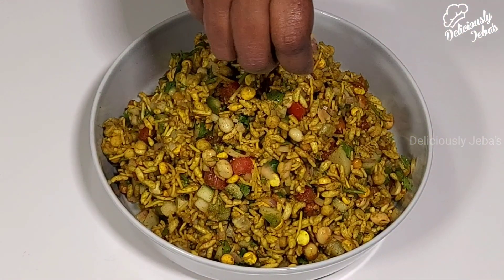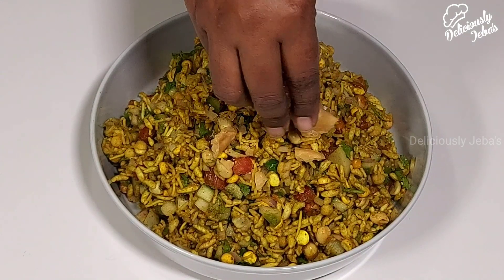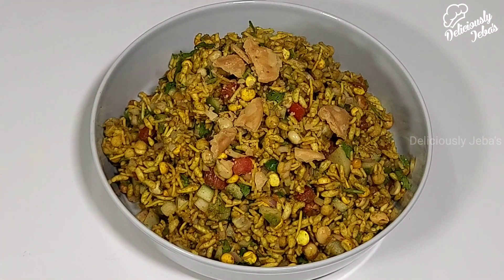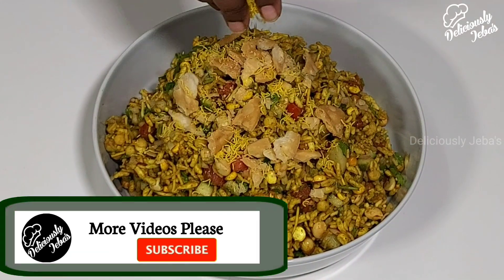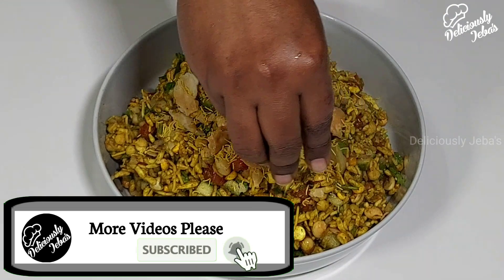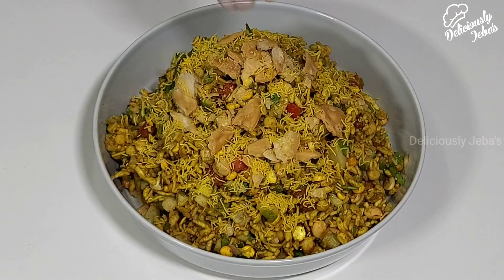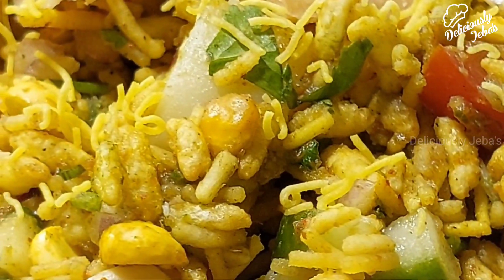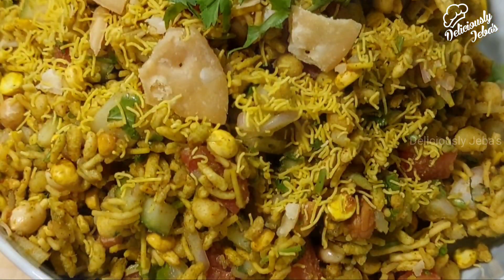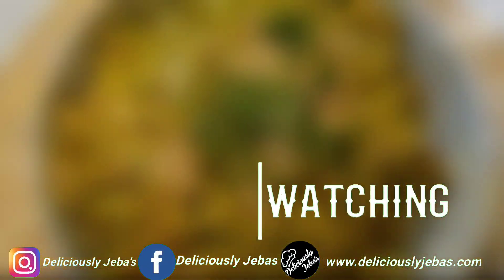Add some crushed papdis or puris on top and serve it immediately without any further delay. Hope you enjoyed this video — I'll meet you with another delicious and exciting recipe next week. Until then, it's Jabas signing off. Bye!